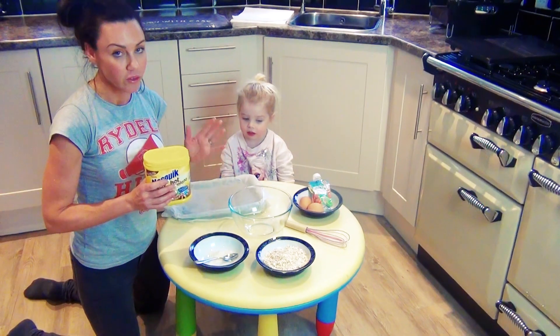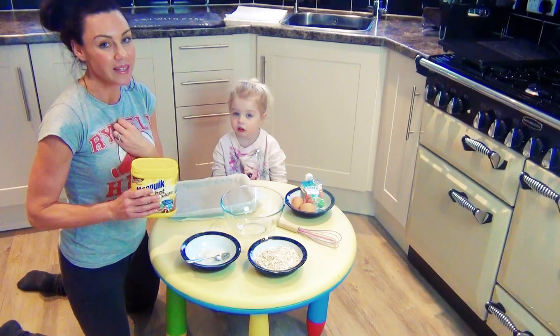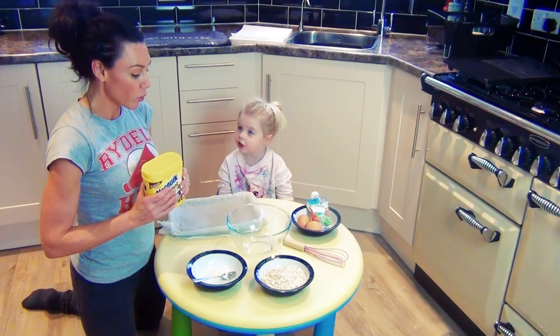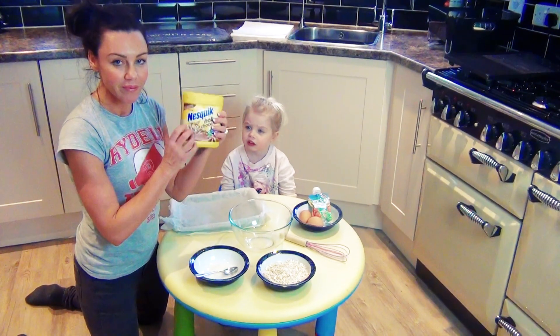Now you can use cocoa powder, of course, and cocoa powder is much better for you. However, I find it a little bit bitter when I make things, especially when everything else is goodness. It's always a little bit of badness.